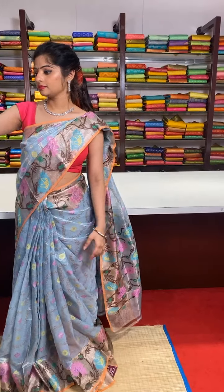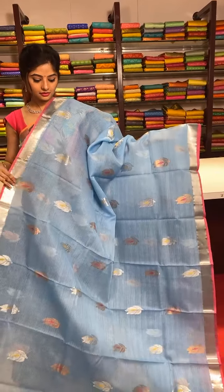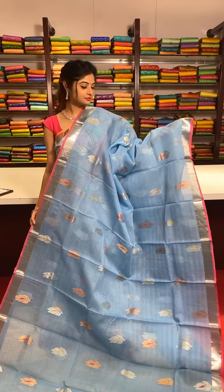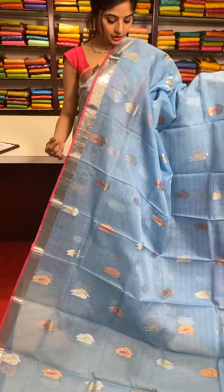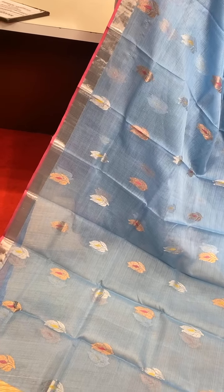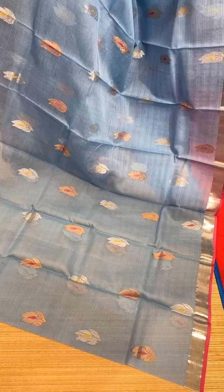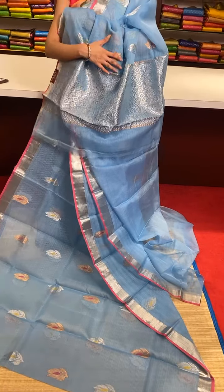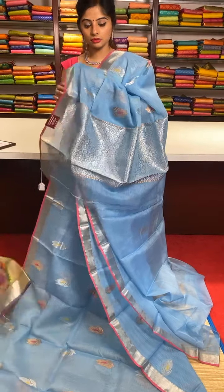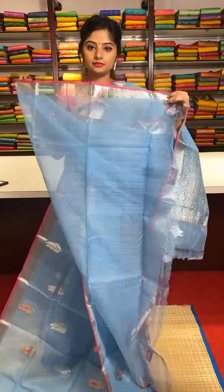This is a sky blue colour saree with silver zari and golden zari alternate motifs all over the body. Each motif has meenakari detailing work with multiple colours. Resham thread work border with silver zari border and pink colour edges. Self pallu — complete pallu silver zari work. Outline work in golden zari. Here we have the running blouse.